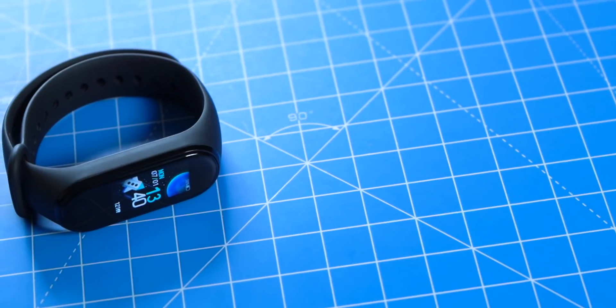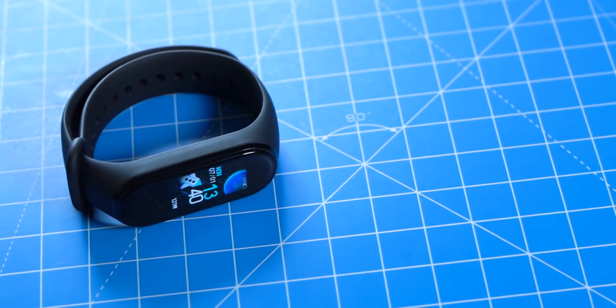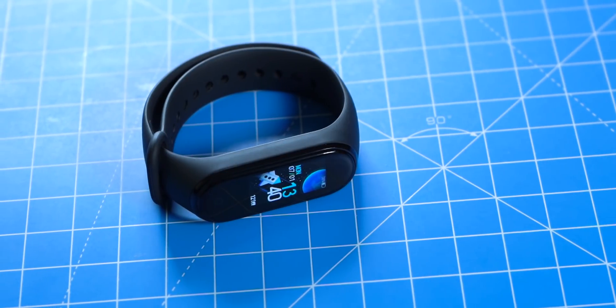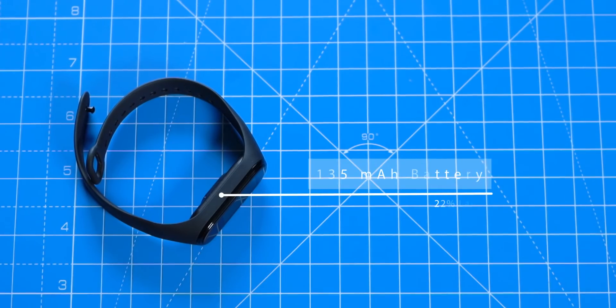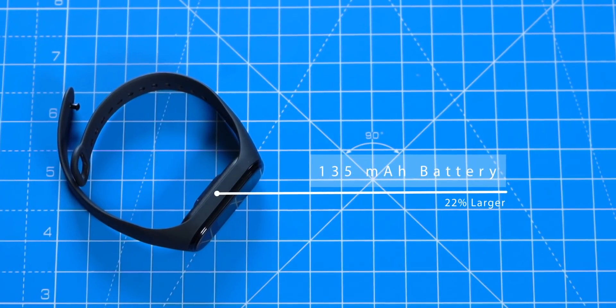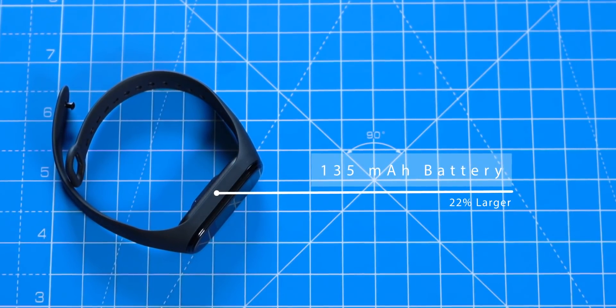But Xiaomi still claims this can last 20 days on a single charge. How is that? Well, two reasons. Number one, the Mi Band 4 uses the latest Bluetooth 5.0 technology, so it's a bit more power efficient. And number two, it uses a 22% larger battery. However, I'll have to use it for at least a month to test the battery, need to use the band with different settings.